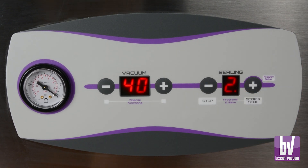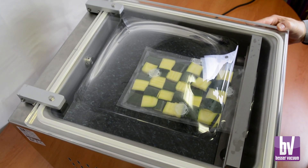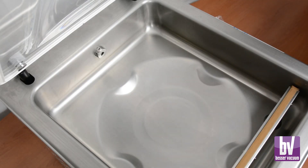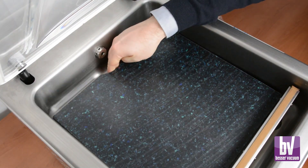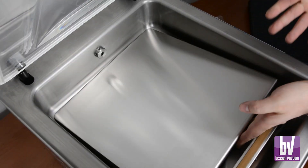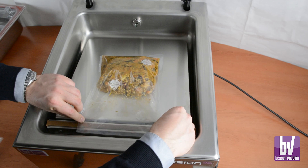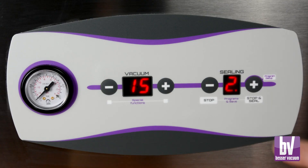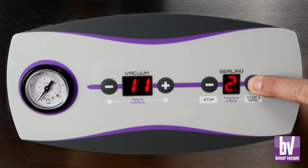To start the vacuum cycle, place the bag properly in the machine and lower the lid. Two polyethylene shelves are included for proper bag positioning, and an optional inclined shelf is available for liquid vacuum packaging. To stop the vacuum cycle and seal the bag early, press the stop and seal button for three seconds.